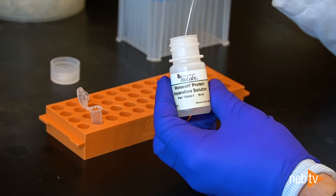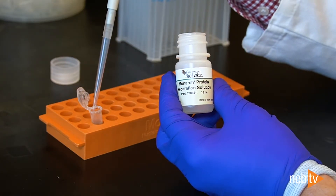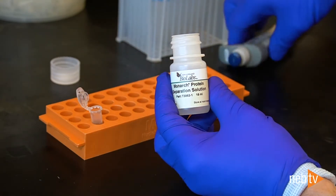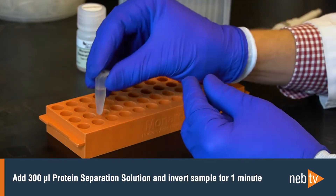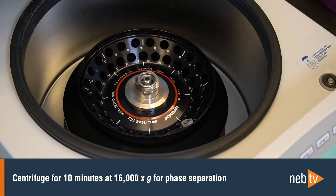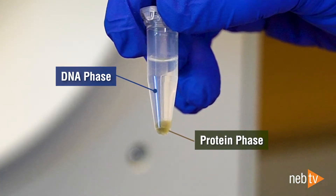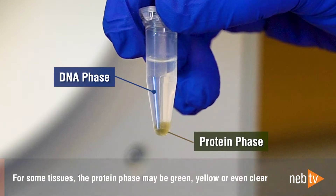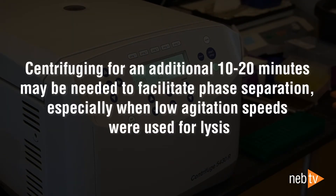After this incubation, the lysis is complete, but the proteinase K treatment typically does not remove all of the protein. Therefore, an additional protein removal step is needed before the DNA can be bound to the beads. Add 300 microliters of protein separation solution and invert the sample for one minute. Centrifuge the sample for 10 minutes to create a phase separation. The sample will separate into a large, clear phase containing the DNA on top and a smaller, often brown phase containing the protein on the bottom. For some tissues, the protein phase may be green, yellow, or even clear. Sometimes additional centrifugation time may be needed to facilitate the phase separation, especially if low agitation speeds were used during lysis.